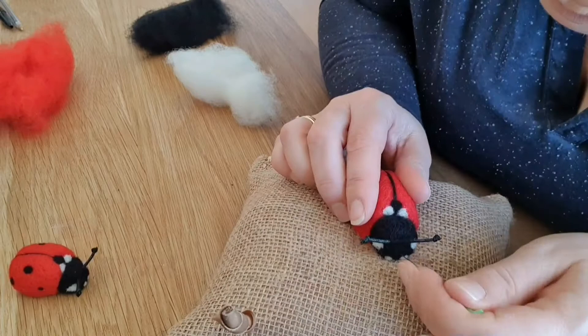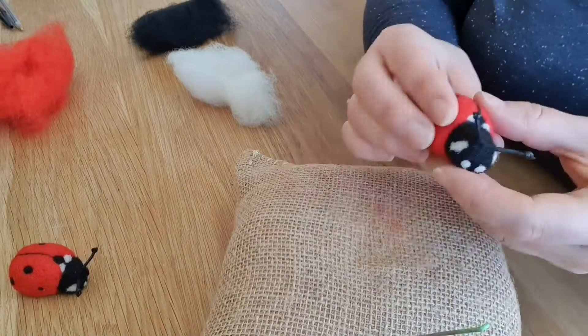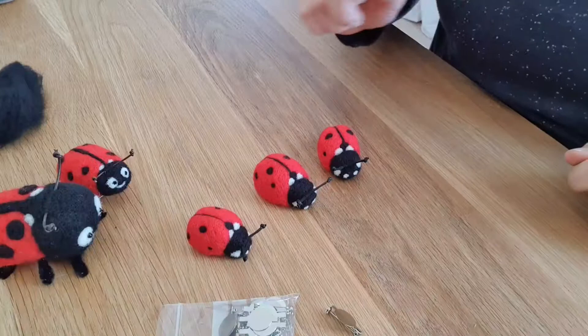And to be honest that's it — they're very simple, very quick, very easy. You could do some legs if you wanted. I'll show you another one I did with some pipe cleaner legs. Trimming them up, making them neat, making the antennae stand up. Beautiful.